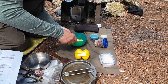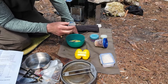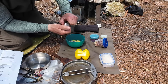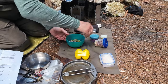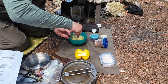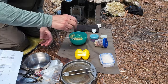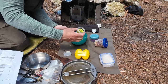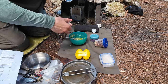Now I have some spices in this little jar — a mixture of garlic powder, black pepper, and Italian seasoning. Let's throw those in. Of course this is all variable, whatever you feel it should be. Next I have some chopped green onions going in.